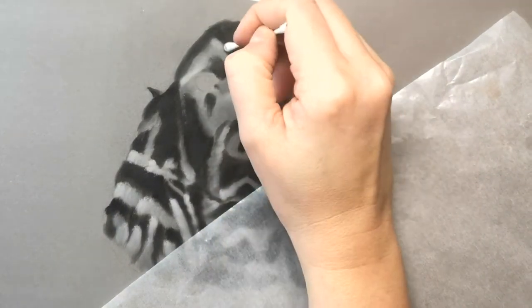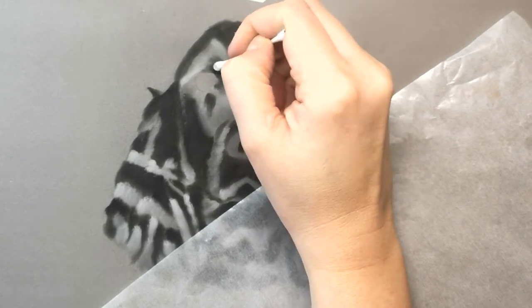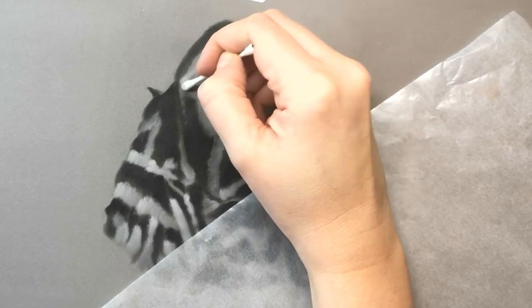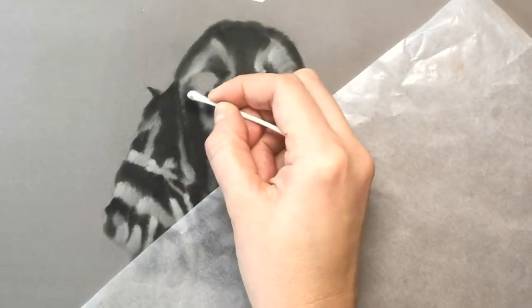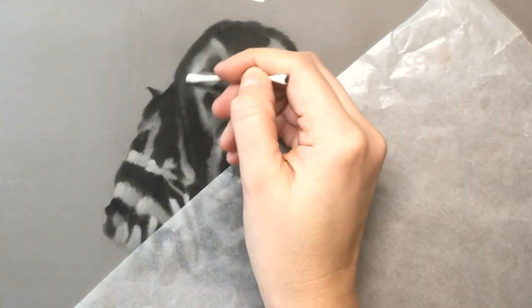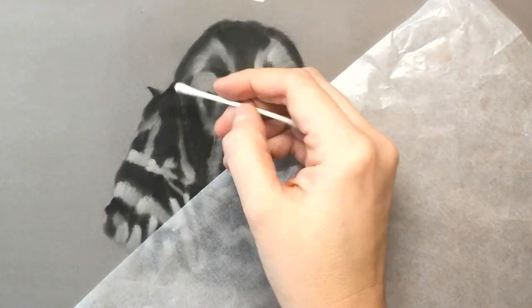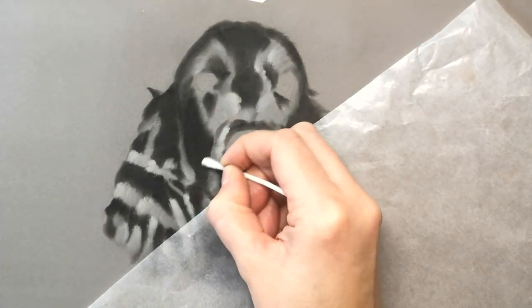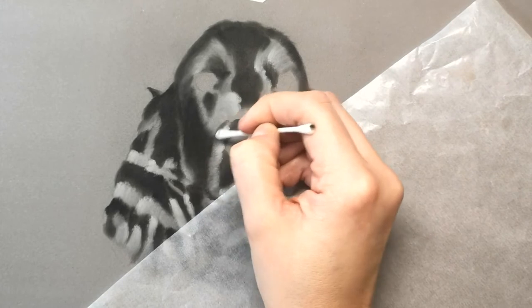I'm now going in with a mid-tone, which is still Pan Pastel - I think it's one of the greys - and I'm now using the cotton bud just to blend the two together and soften the edges. As you'll see under my hand I have the glassine paper, which just helps to stop smudging.